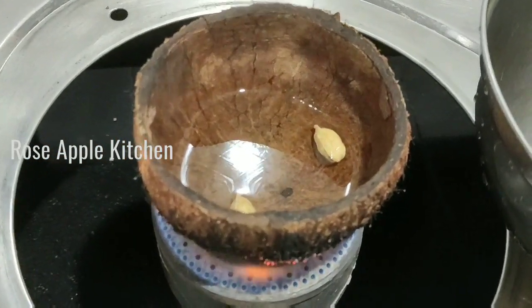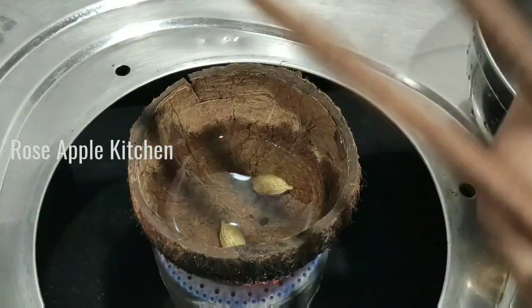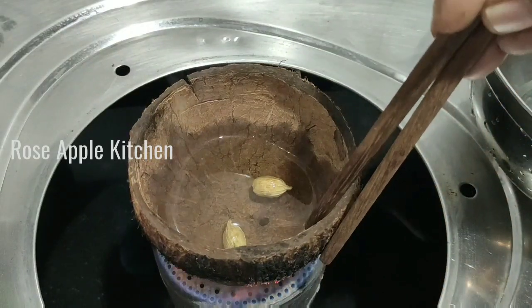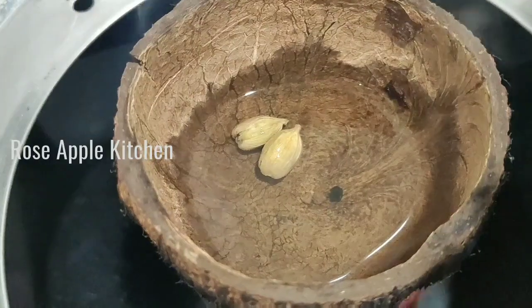Now we take a piece of bread. We can use the bread and put it in place. This is a marana, it's 10 minutes.